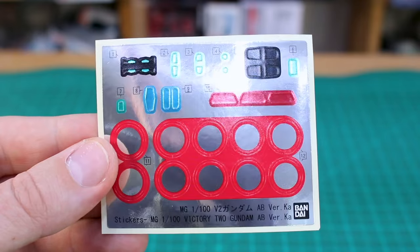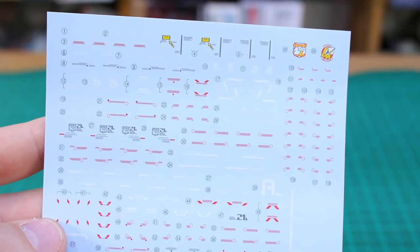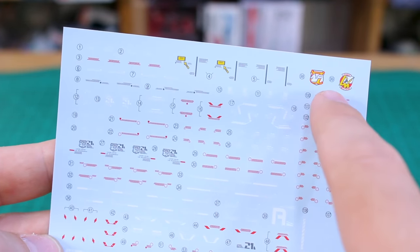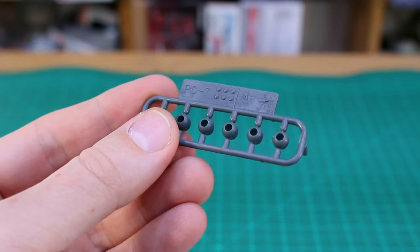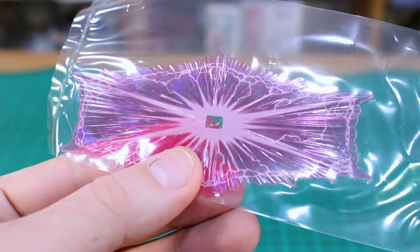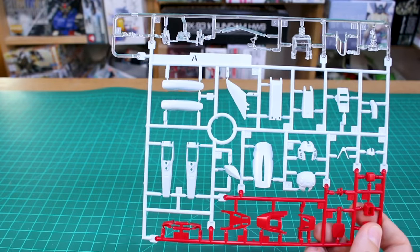First off you have some foil stickers mostly for the eyes and cameras, plus stickers for those red rings around the joints - a little disappointing that those aren't water slides. We do have plenty of water slides mostly in white and red, with a couple of yellow ones for the cockpit and main shoulder markings, and some gray ones as well - loads of decals overall. The only polycaps included are PC-7, a set of gray polycap ball joints. Separately packed we've got the shield effect part, which is very nice - it has a lightning bolt kind of effect sprayed on with a nice iridescence, and on the back it's a clear pink.